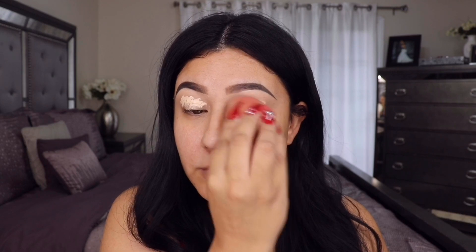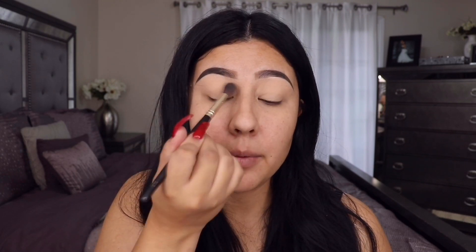I'm gonna use another Boing concealer, this one in shade three, and apply that on my lid to use as my base. Before going in with eyeshadow, I'm adding a little bit of translucent powder onto my eye with a blending brush just to set the concealer.